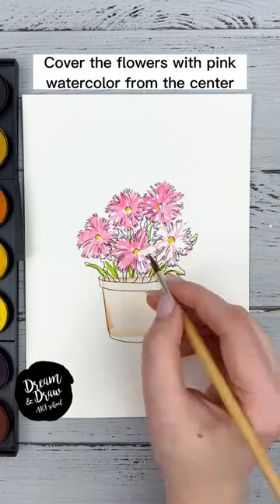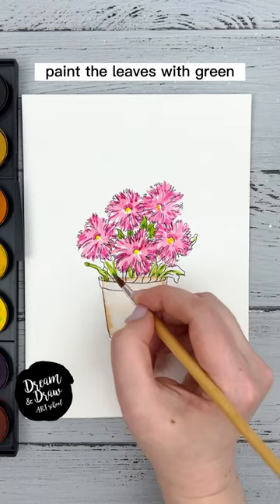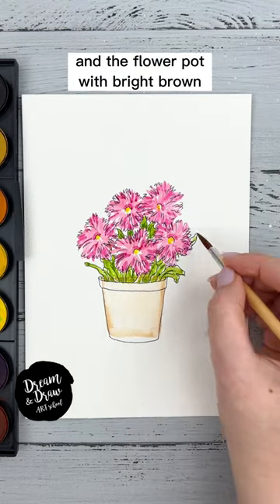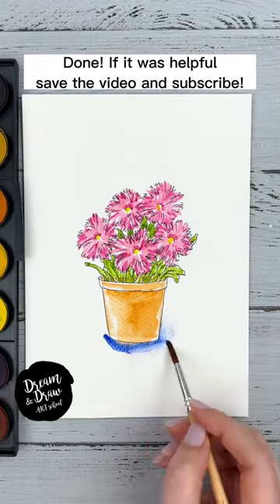Cover the flowers with pink watercolor from the center and add dark pink shadows. Paint the leaves with green and the flower pot with bright brown. For the shadows, draw a shadow in blue. Done!